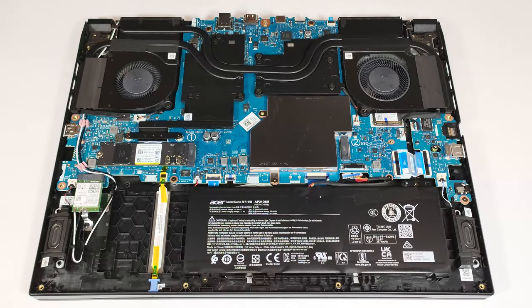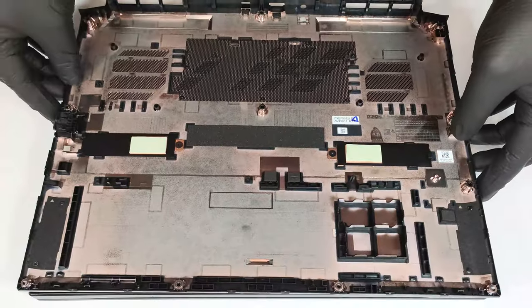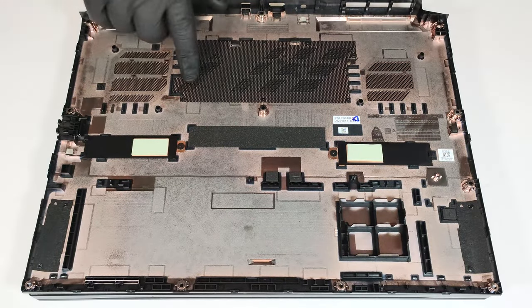On the inside, the bottom plate houses two metal plates with thermal pads for each SSD slot, as well as a dust filter.